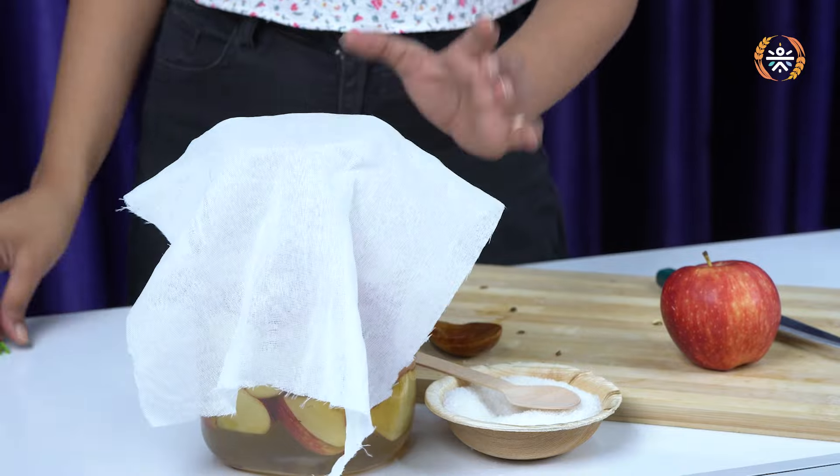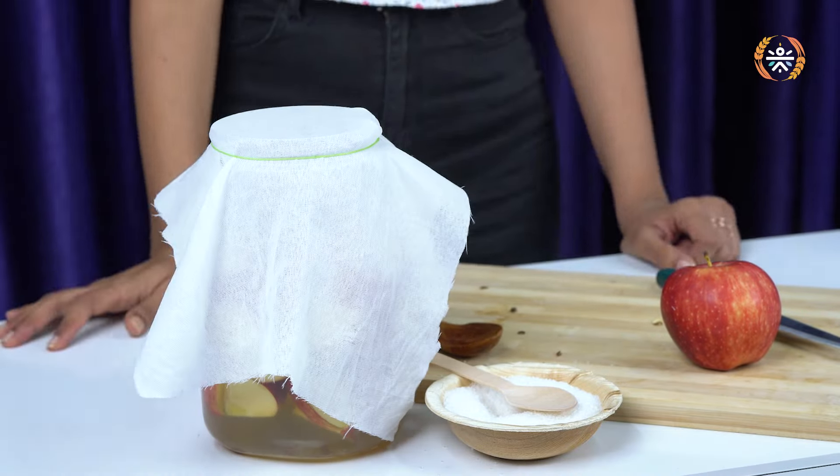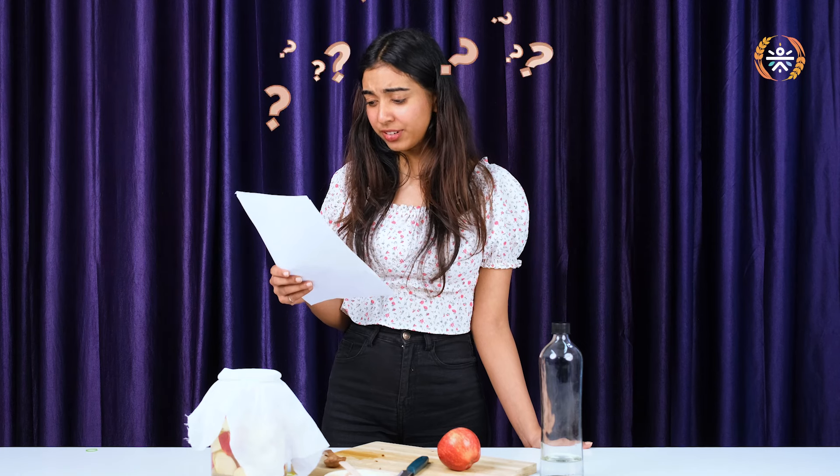Step 4: cover the jar with a breathable cloth and secure it with a rubber band. Step 5: leave it for 3-4 weeks and stir it every day. Well, that's a lot of work.